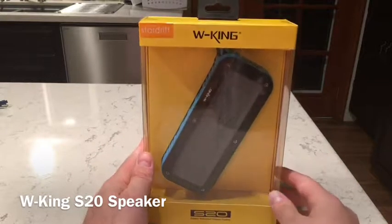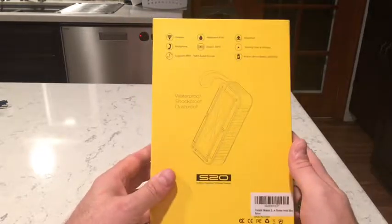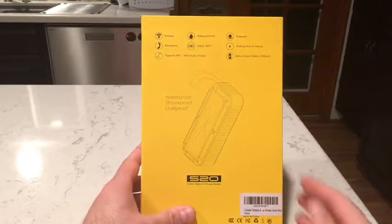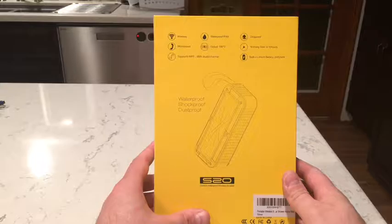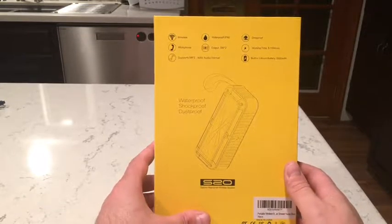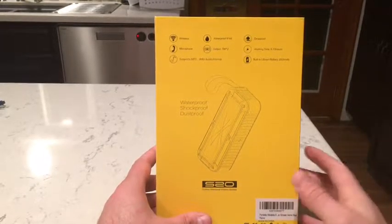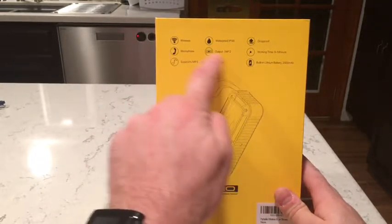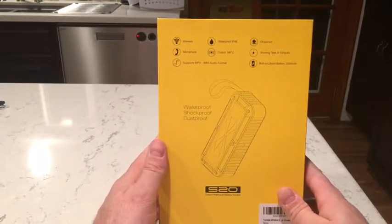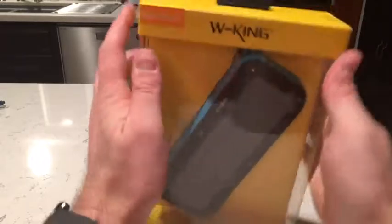Hello, today we are reviewing the W-King S20 Bluetooth speaker. It comes with wireless connectivity and an IPX6 rating. It's drop proof, has an output of 3 watts times 2 — two speakers total — and a built-in 2,000 mAh battery. It supports MP3 and WAV audio formats via an internal SD card slot, includes a microphone for calls, and offers 8 to 9 hours of battery life according to the manufacturer. Let's check it out.